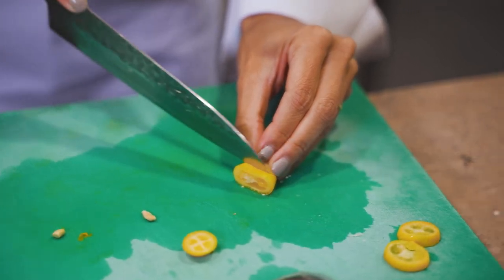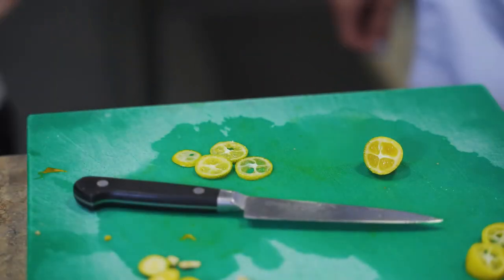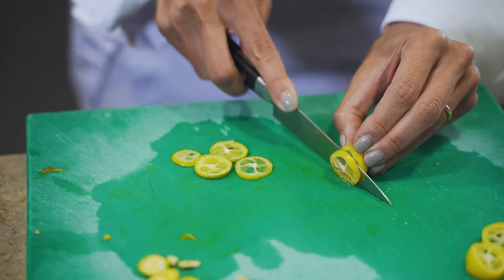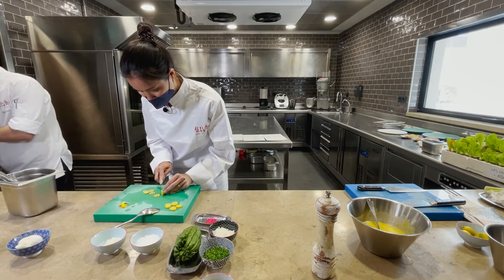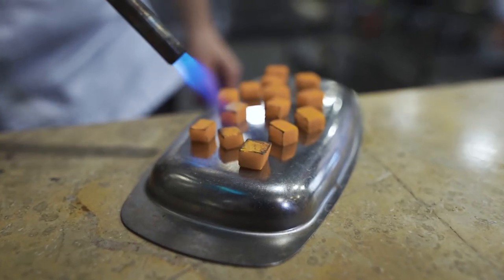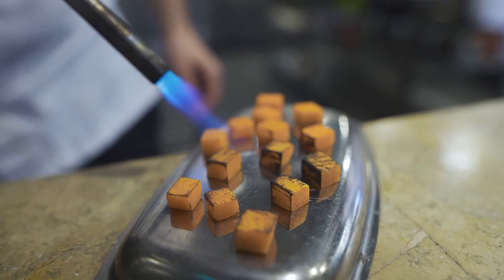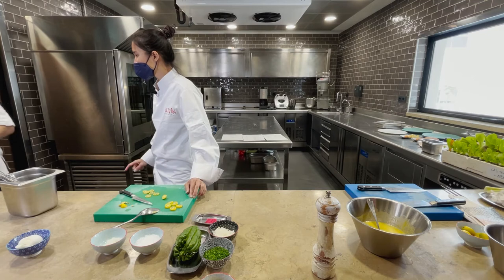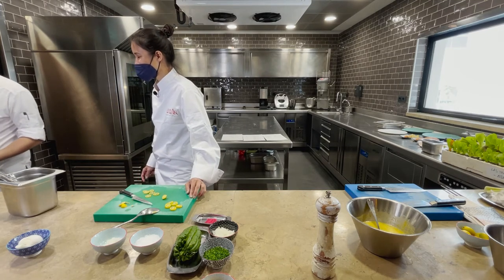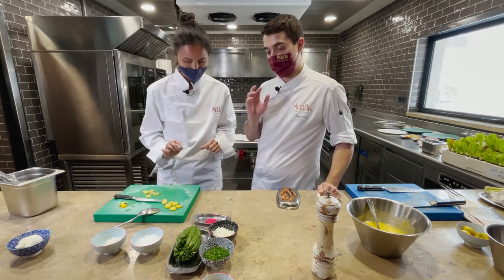I've cut the batata de Lanzarote and cooked it — it's ready. The sweet potato was cooked with a little water, a little orange juice, and a cinnamon stick for different flavors, then torched to give it that slightly charred, barbecue flavor.